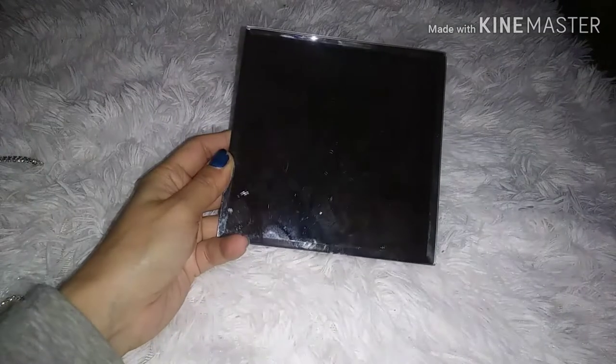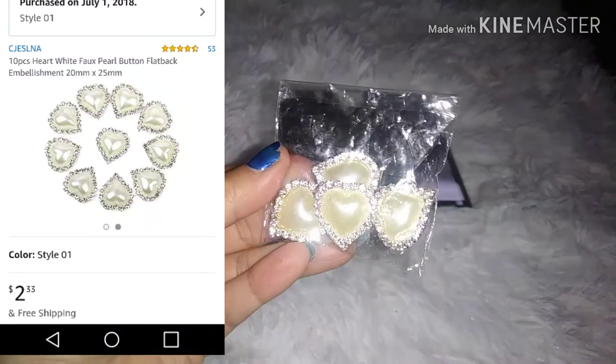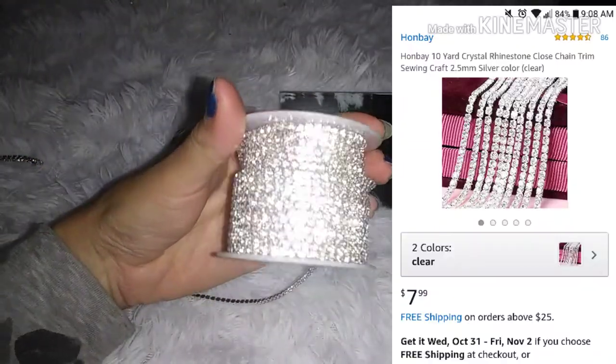So the first thing you need is a square mirror from the Dollar Tree. I got these beautiful gems from Amazon. Next, you need some rhinestone trim. Today I'll be using silver.